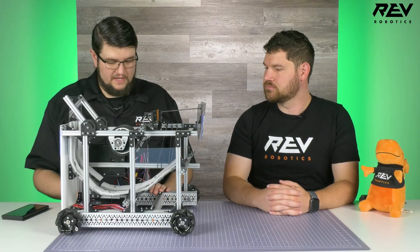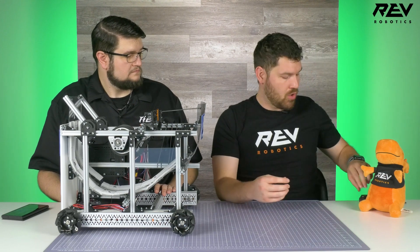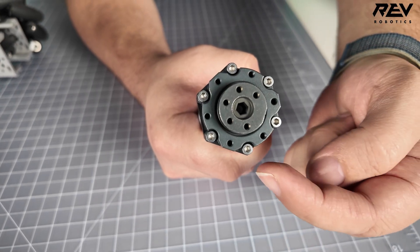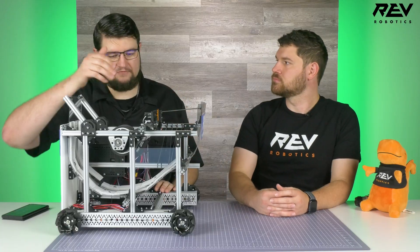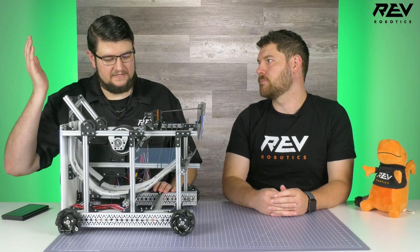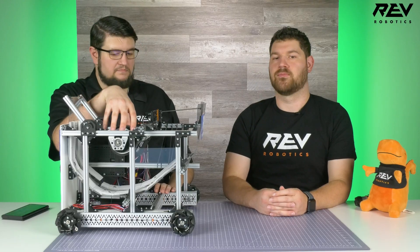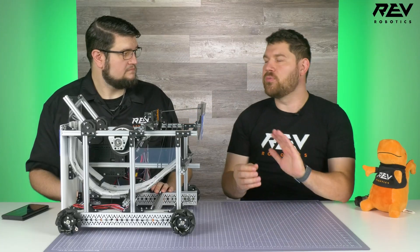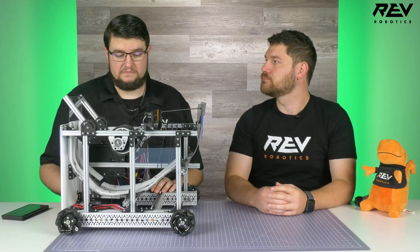A few components always need a special touch. The drivetrain uses our UltraPlanetary system. There are six screws on the outside of the gearbox — make sure those are tight, but not too tight. If you over-tighten them, the gearbox will bind and performance suffers. There are also shaft collars involved; if you lose the little set screws, you can use a standard hex head screw. In the shooting section especially, make sure those are tight due to vibration. On the flywheel, there are three shaft collars — put the set screws on alternating sides to help balance the flywheel and keep vibration down.